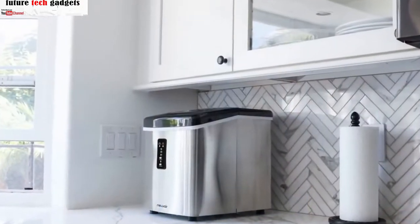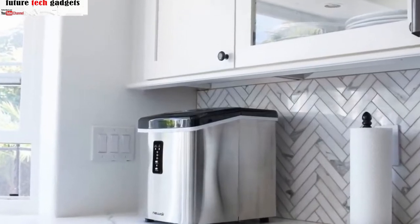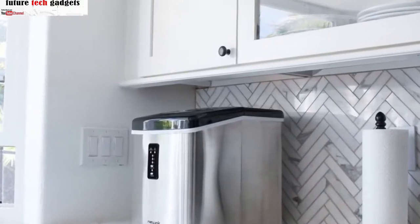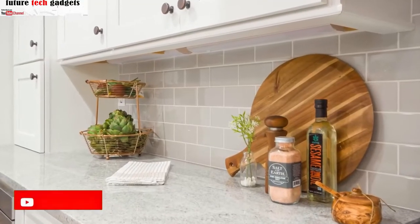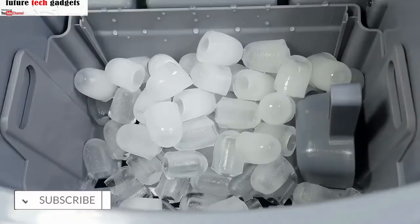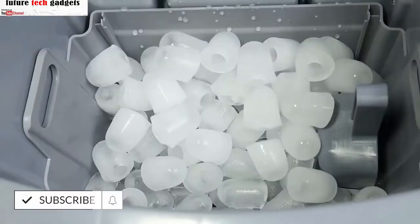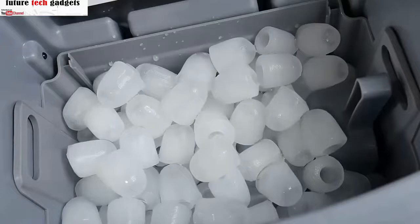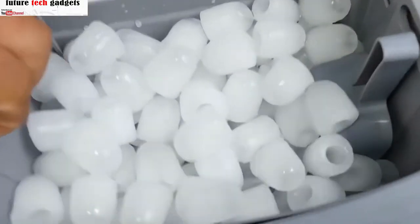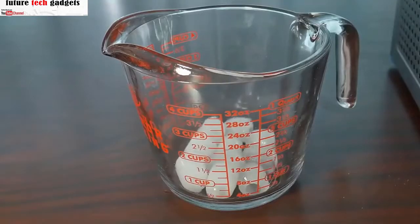NewAir countertop: a little smaller than our top pick but still plenty powerful. This ice maker can produce up to 28 pounds of ice each day while taking up less space on your countertop. It can churn out nine pieces of bullet-shaped ice in as little as six minutes, so you won't have long to wait for fresh ice cubes to chill your favorite beverages or create an ice bath to quickly cool blanched veggies or hard-boiled eggs.